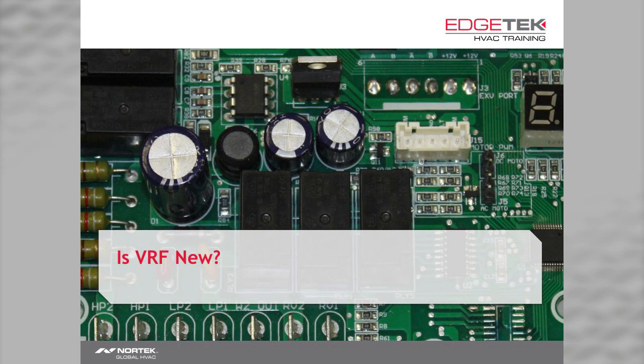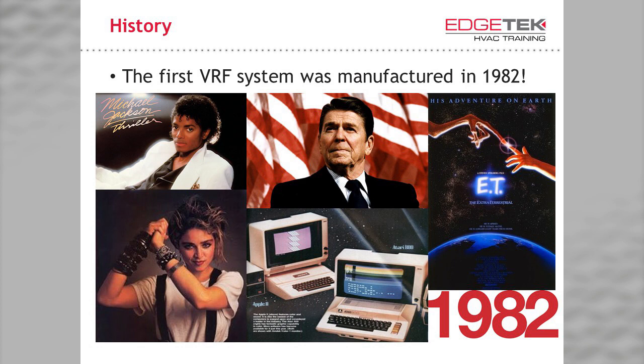I've always been a technical person — I suppose that also makes me pretty skeptical. When I started in the VRF portion of this industry, I was skeptical then, too. One of the questions I had at the time was, if this system is so great, why am I just now hearing about it? That was in 2008. How long do you think VRF has been around? You folks remember Madonna and Michael Jackson on the radio? How about Ronald Reagan being president? ET? The Apple II?